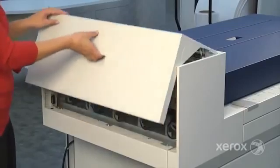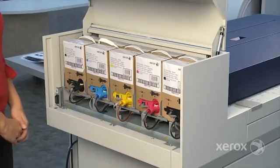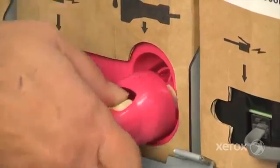The IJP 2000 inks come in 2-liter tanks which are loaded in this easily accessible housing. Replacing ink is as simple as pulling the container out and changing these two connectors.